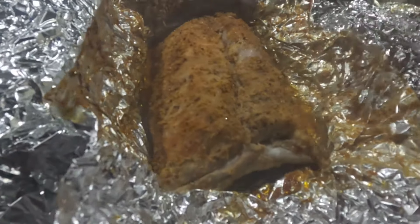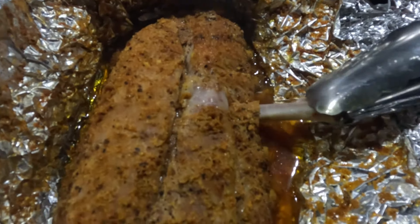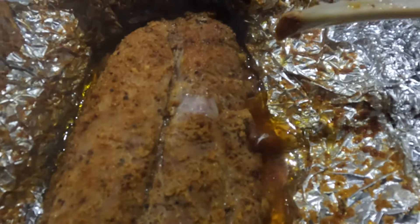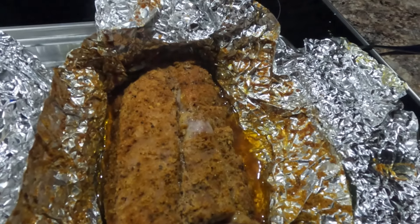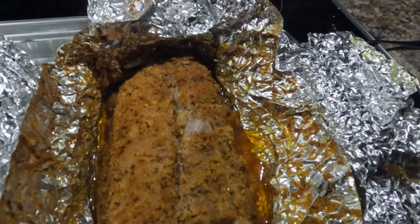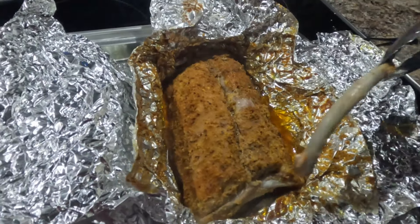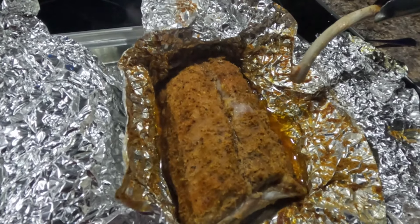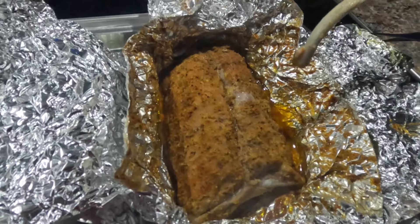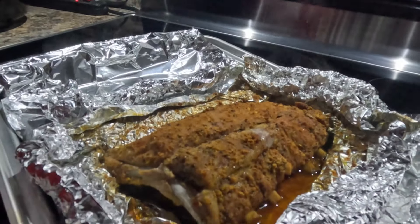The ribs have been in the oven for the 30 minutes on 500 and an hour and a half on 250. From here we need to unwrap them and check how they've cooked. If they're not quite tender enough, we'll wrap them back up and put them back in. To check tenderness, what I like to do is get a hold of a bone and just turn — we're golden, the bone comes out nice and clean, so we know our ribs are cooked all the way through.